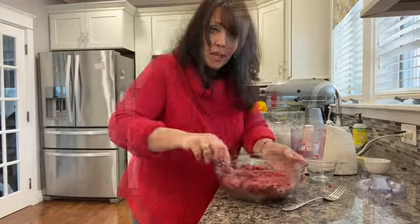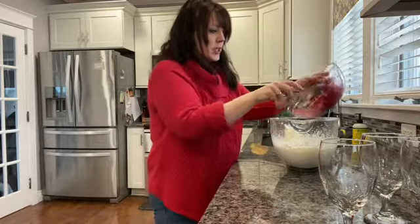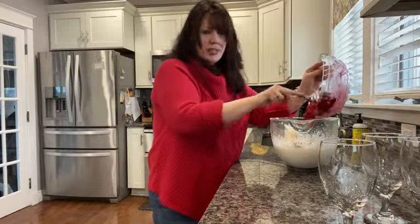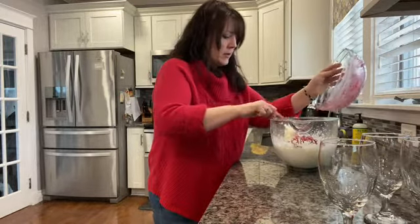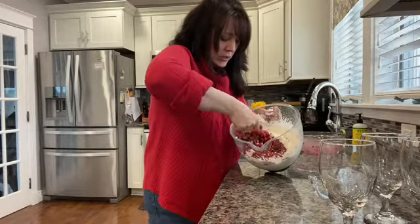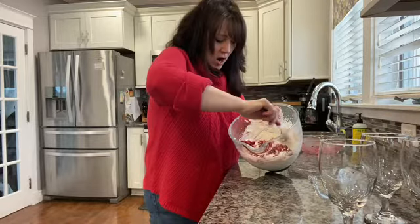Our next step is adding the raspberries to the whipped cream. Sometimes a fork is a little bit easier to get it all mixed in properly — it kind of keeps it still fluffy. Just take your fork and fold in the raspberries.